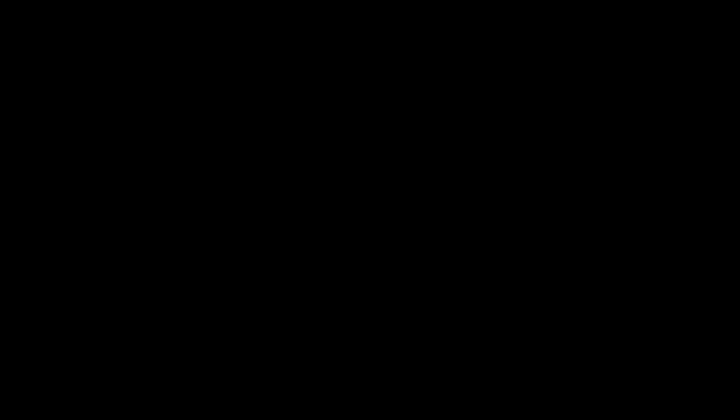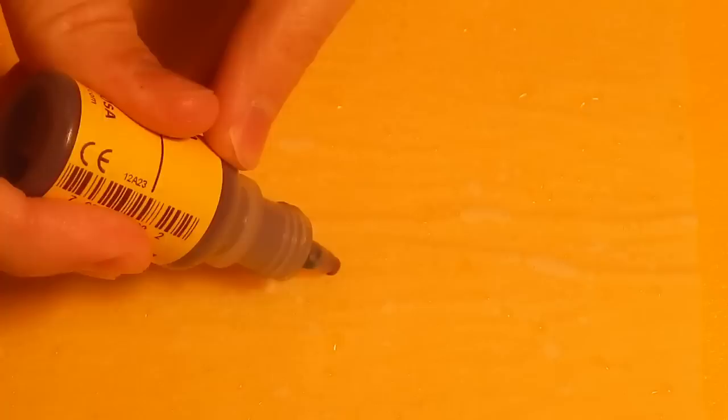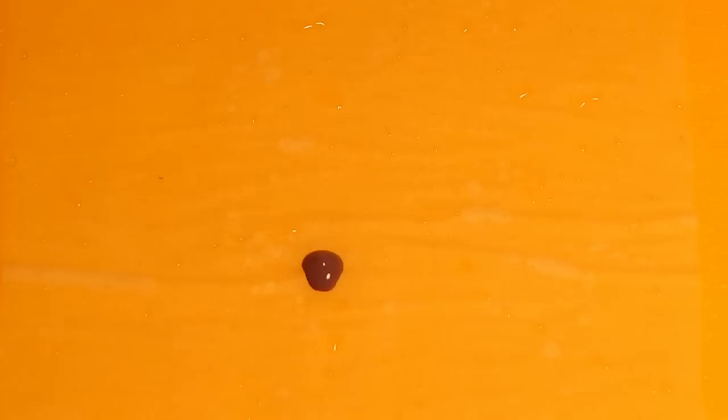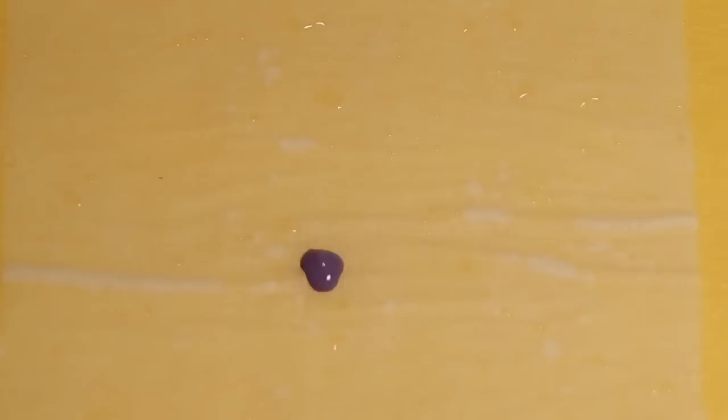The next step when using a wet palette is obviously to get some paint on it. I'm going to take a bottle of my Reaper HD Master Series paint, shake it up real quick, and then put down a drop — squeeze out a nice little puddle there. A little trick for you: if you want to keep your dropper bottles from clogging, wipe off the tip, then squeeze it with the tip pointing up and run some air through it. If you can hear the air flowing through it, that means you don't have a clogged tip and you can help prevent clogs in the future — it'll save you some time.